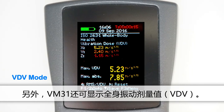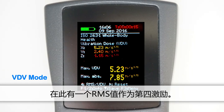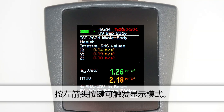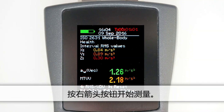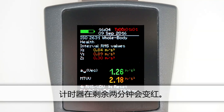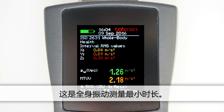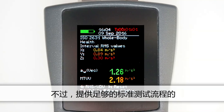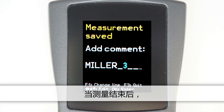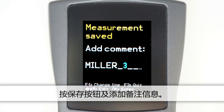Alternatively, VM31 can display whole body vibration as a vibration dose value, VDV. This is an RMS value to the fourth power, which is more sensitive for impulsive vibrations. Toggle the display mode by pressing the left arrow button. Press the right arrow button to start the measurement. The timer in the upper right corner displays the measurement duration and remains red for two minutes, which is the minimal measurement duration for whole body vibration. It is nevertheless important to always measure long enough to obtain a representative of the working procedure. When the measurement is finished, press the save button and add a comment.